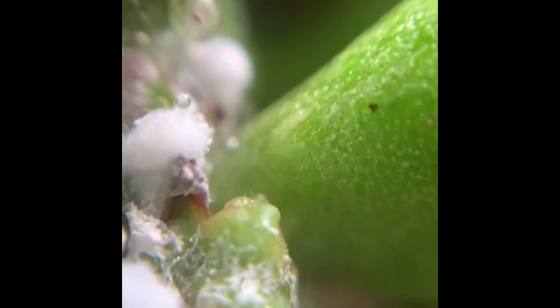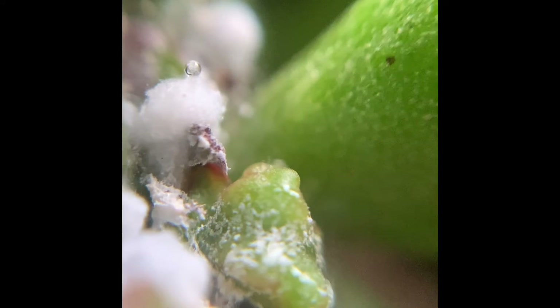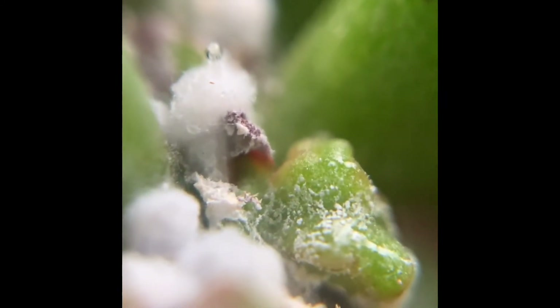Here you can see a little droplet — that is something called honeydew. It's actually the excrement, or the poo if you will, of the mealybug. It's very sticky, so it can leave a mess all over your plant. If you have a severe infestation, you will notice that your plant can be very sticky on top of having these white cottony masses.